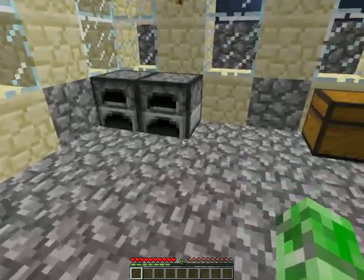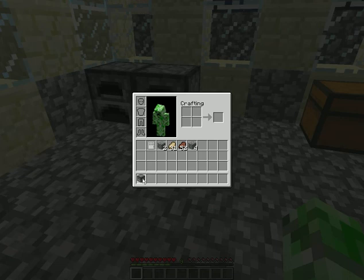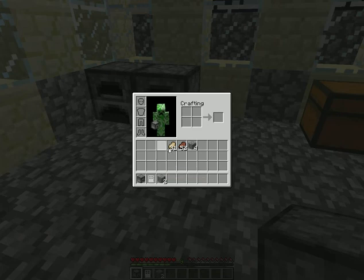So what you're going to need to have is a dispenser, an iron door, two cobblestones separate, some food, and some cobblestone.